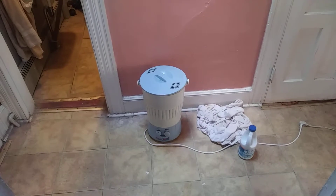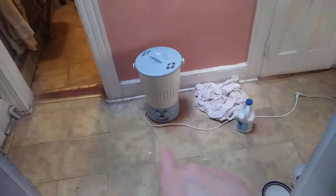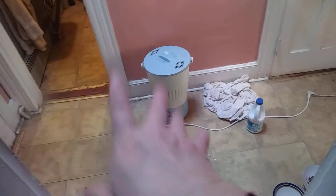That's my washing machine right there. It's basically a Wonder Washer. I've got some stuff to wash here — some more socks and underwear and towels.